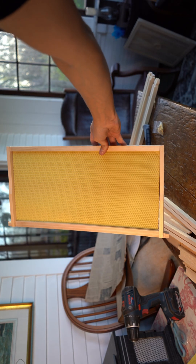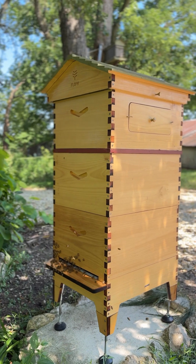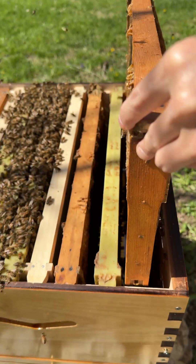If you're wondering why Flowhive doesn't provide foundation with their kit, they do give some reasons. Generally they say it's about keeping things natural, but they also use some non-factual reasons to justify it. To me it just seems like they're trying to save money.